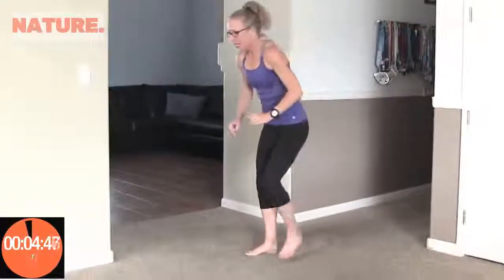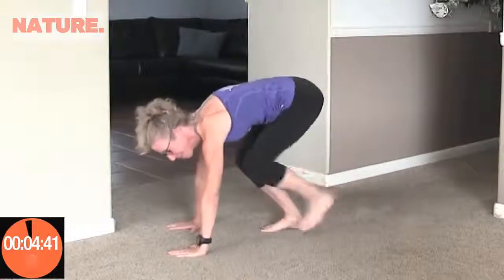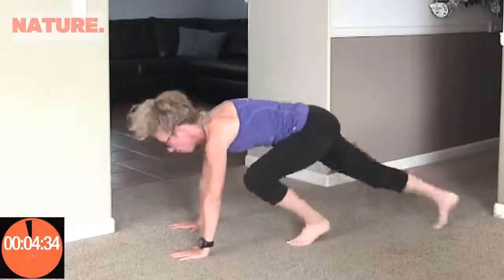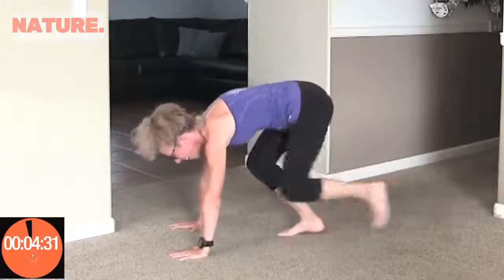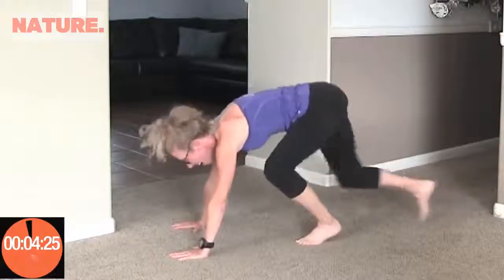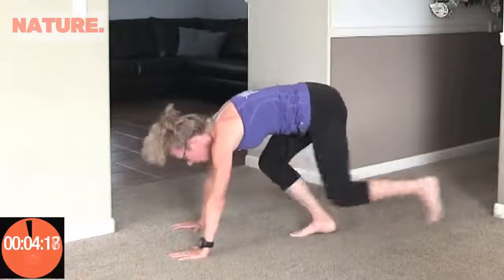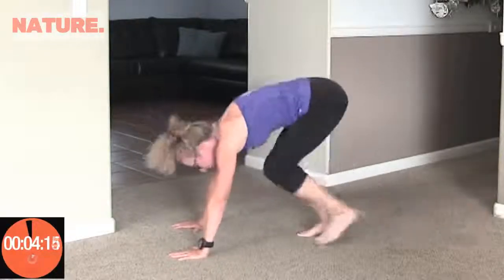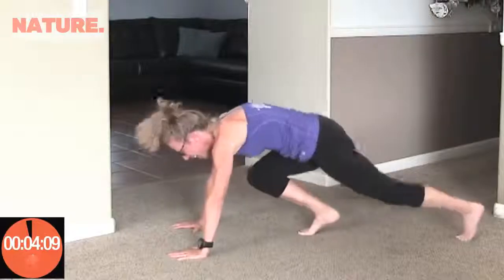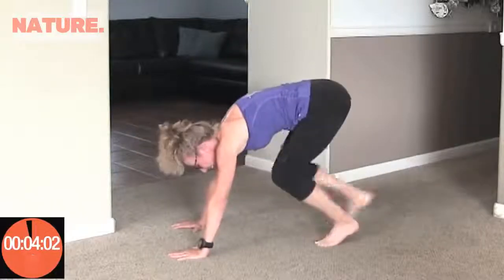Coming up next is something I call runner marks. We're going to crouch down and kick one foot out, then the other — there's 1. Counting up to 20. Great job.